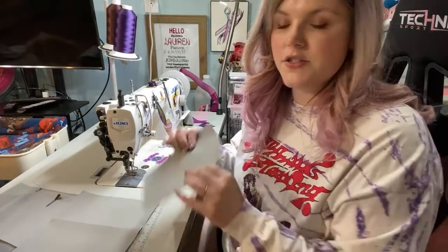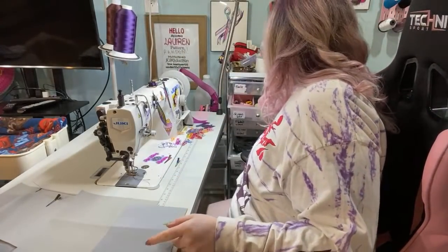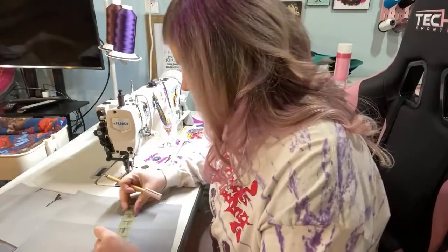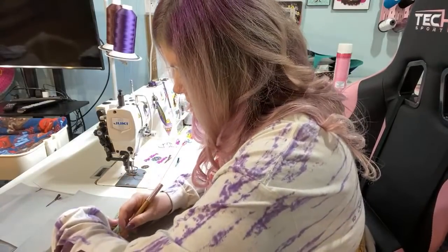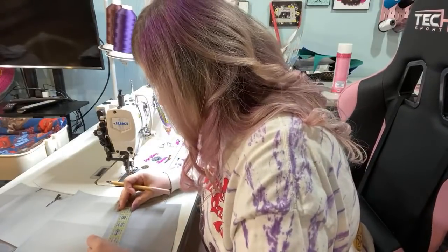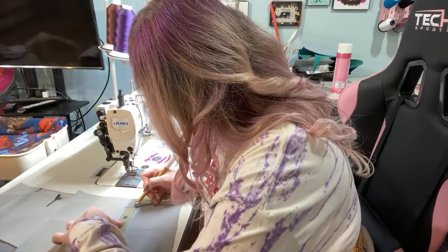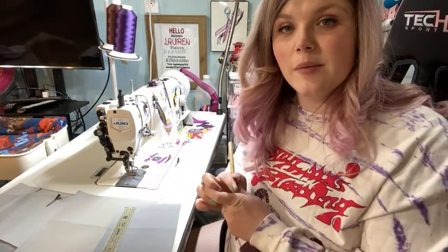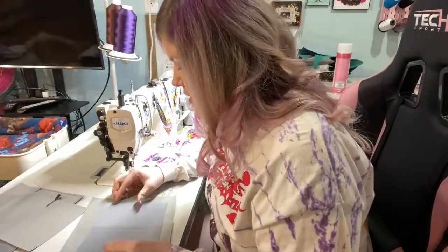It looks like I had sleep, but that's makeup and espresso. Who needs sleep if you have those two things, am I right? This little bag gets a six-inch zippered pocket.